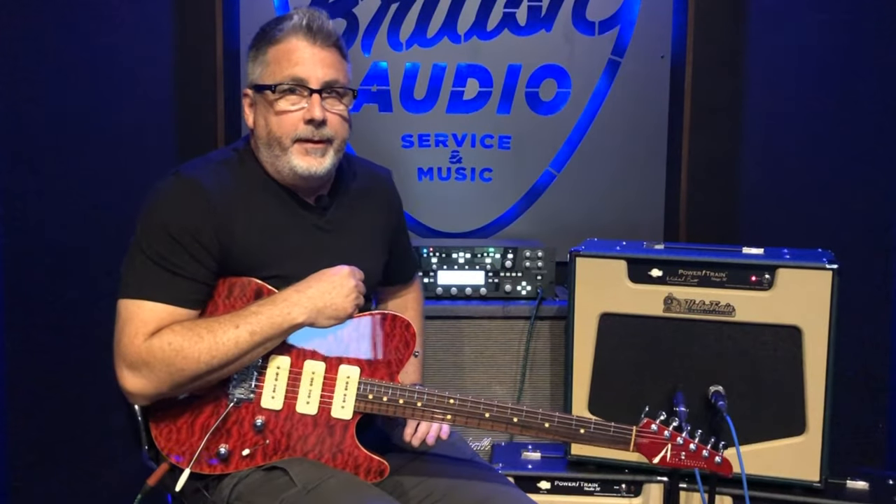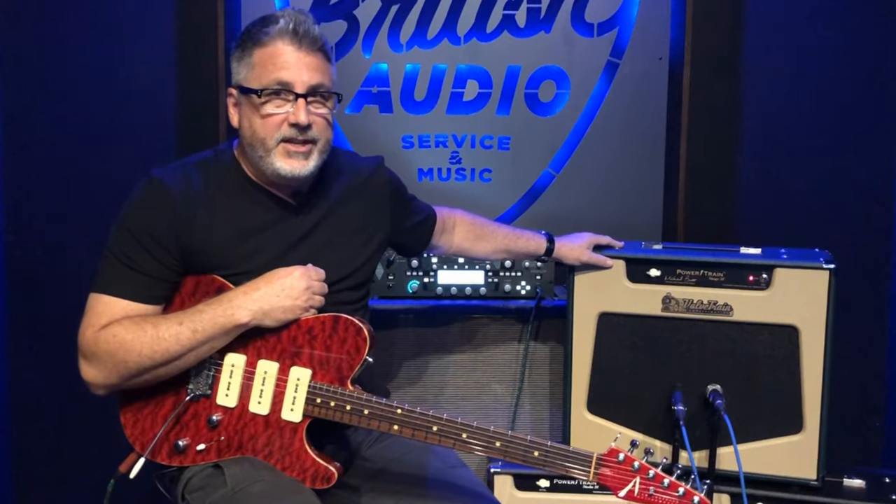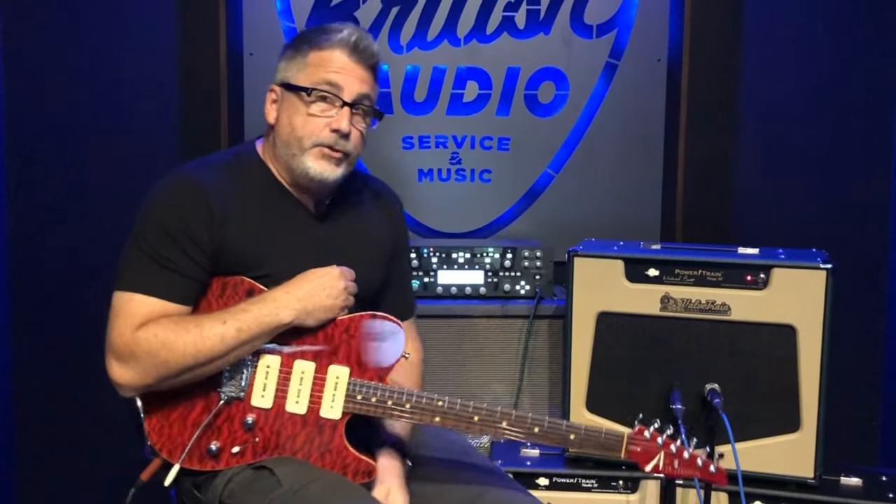Hi, I'm Michael Britt with Group Lone Star and Embraer Profiles, and I'm here today with my Valve Train Powertrain Stage 50, the Michael Britt Signature Model.